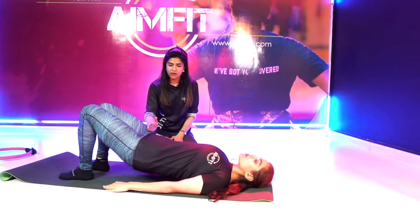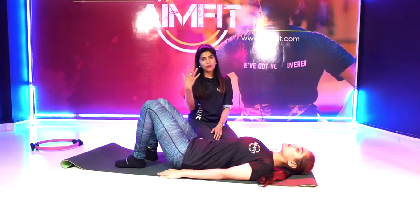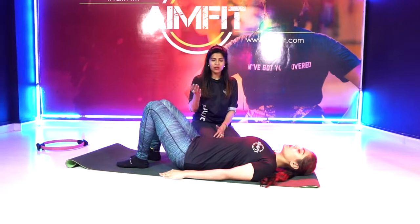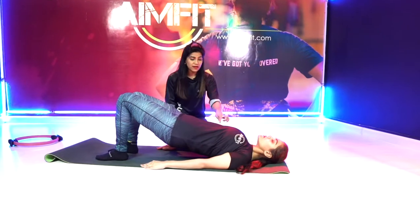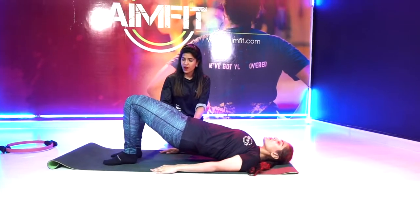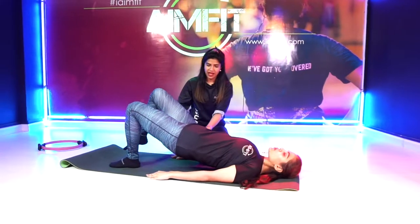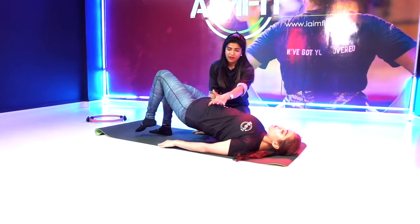Inhale to prepare, exhale slowly lower down, flexing at the hip joint. Exhale to bring it down — that's better. Now make sure that nothing changes in your pelvis as we move.